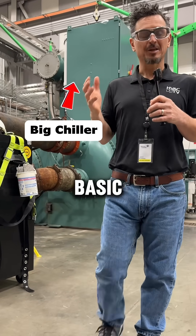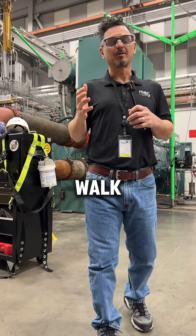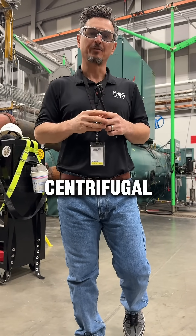Every refrigeration system has four basic components, even this monster chiller behind us. Rob and I are going to walk you through the four basic components of a centrifugal chiller.